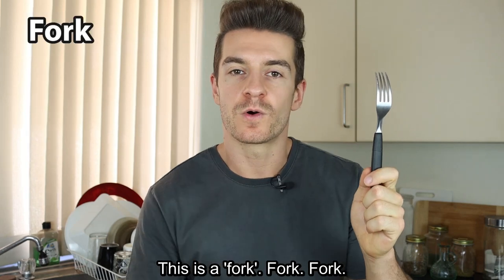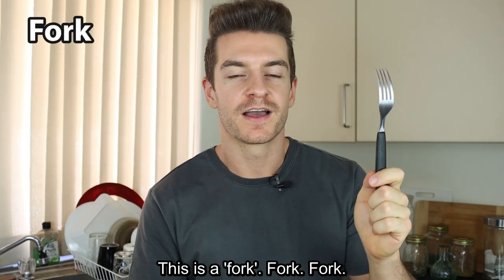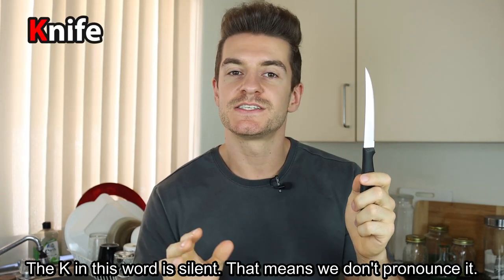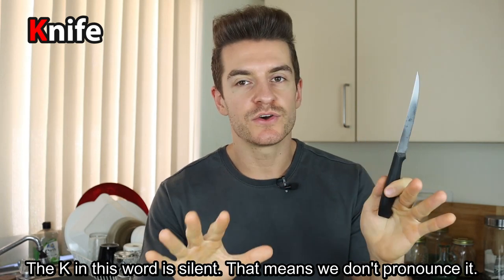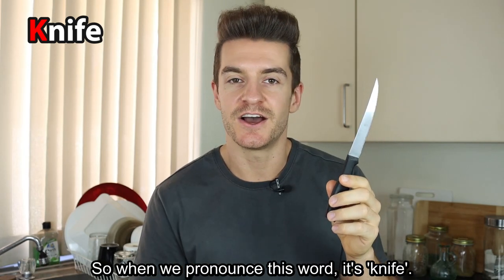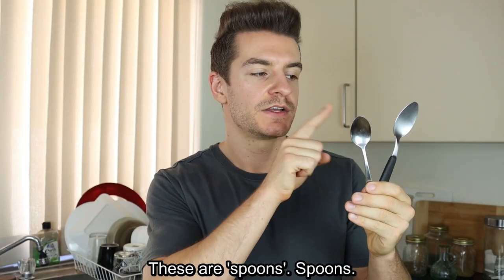This is a fork. Fork. This is a knife. The K in this word is silent — that means we don't pronounce it. So when we pronounce this word, it's knife.